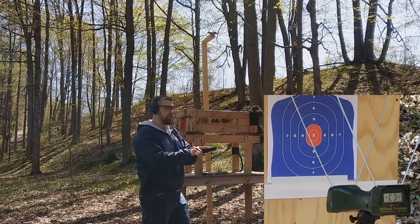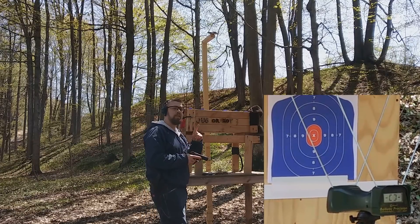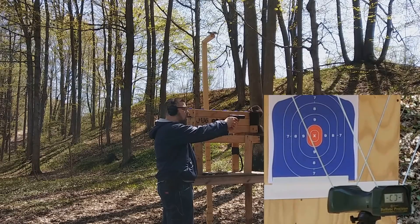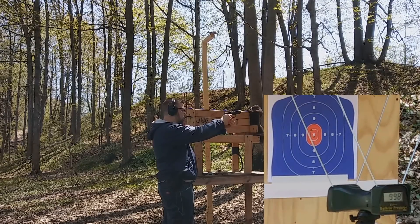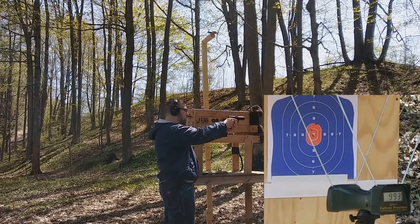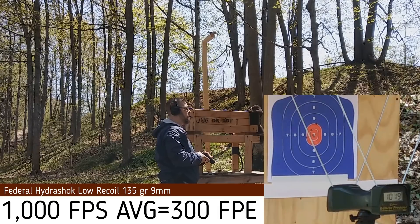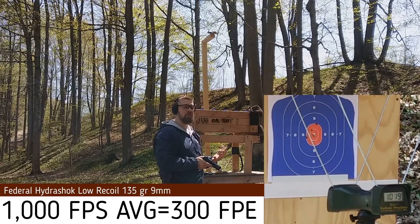First up is the 9mm, rated at 1060 feet per second. We'll see what we get out of my four-inch barrel Ruger Security Nine from about five yards. Shots read: 988, 998, 998, 1002, 993, and 1019 — so we did not meet that 1060 feet per second rated velocity, which is interesting; I figured we would have.